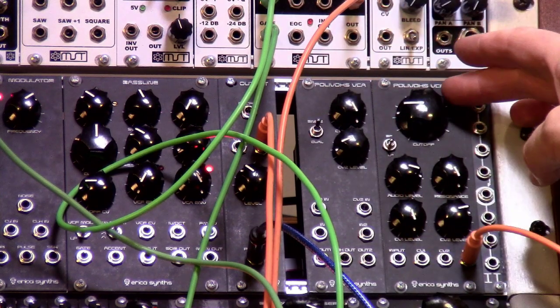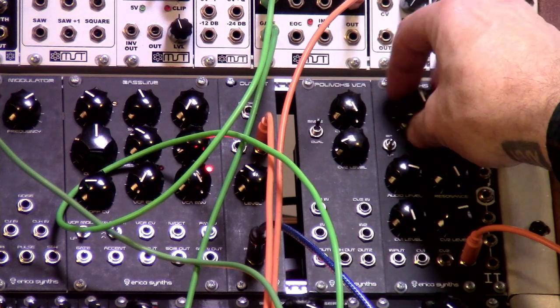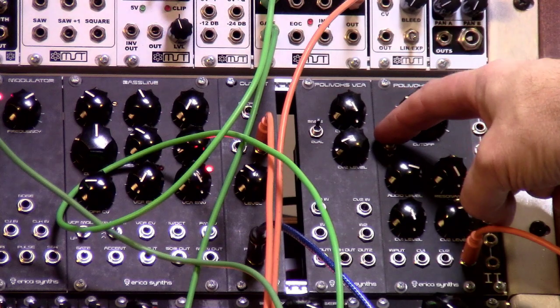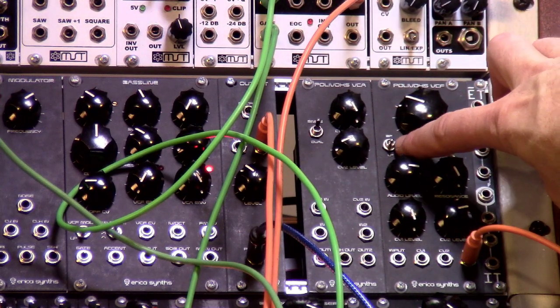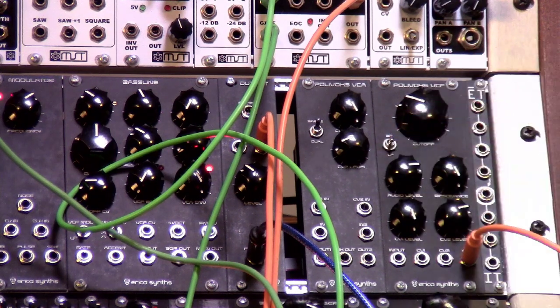Let's go through the features and controls here. We've got a large cutoff frequency knob. We've got a bandpass and lowpass switch. When you're in lowpass, you can also switch that up to bandpass without getting that click — they updated that. Also, the cutoff is expanded.